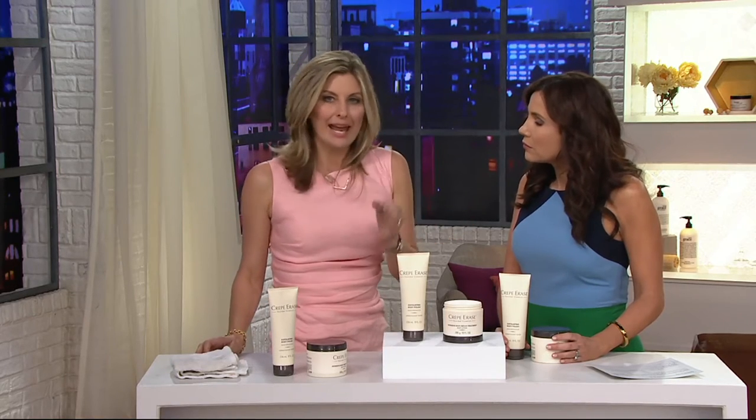This is a game changer. I hit the age of 40 and things started to change. I found that I was getting crepe paper-looking skin on my arms — wrinkly, crinkly, old-looking, thinning skin on my legs. Moisturizers were just not effective at treating this. And then I became involved with Crepe Erase. Anti-aging body care — mind-blowing to be able to even say that.